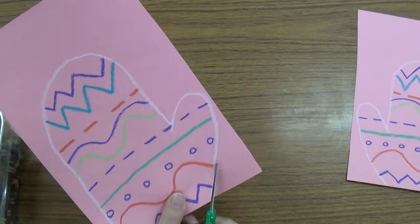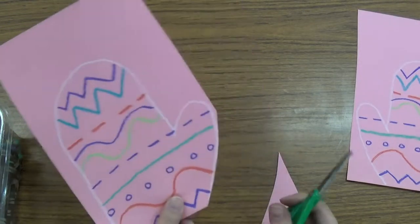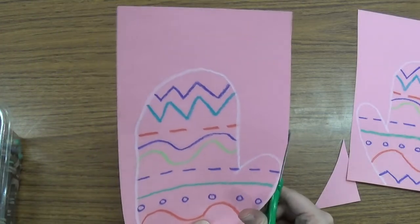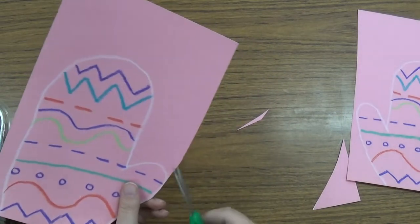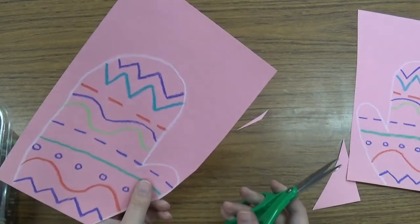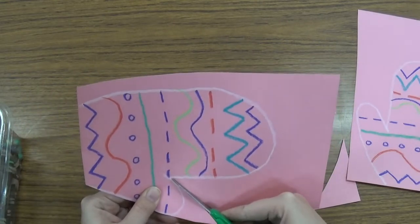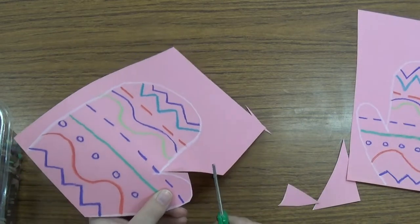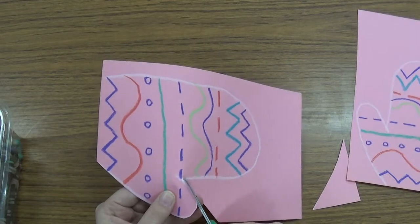I am going to start by cutting along the straight part on the side and cut that piece right off. And then I am going to cut this piece off. And then to get into here, instead of trying to cut all the way around the edge — it is kind of tricky — I am going to cut from here and go in until I touch that point and then cut it off. It makes it a lot easier if you can cut it in little pieces like that.